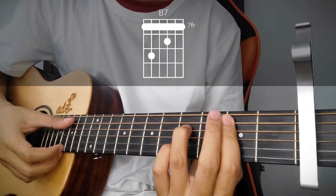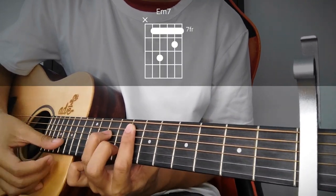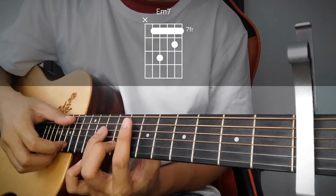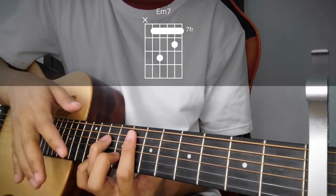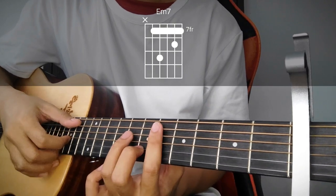Okay, singleng naman sila. Next, itong E minor 7 — 7, 9, 7, 8, and 7. After nun, same shape, baba niya lang sa 5th fret, so B minor 7 na siya.